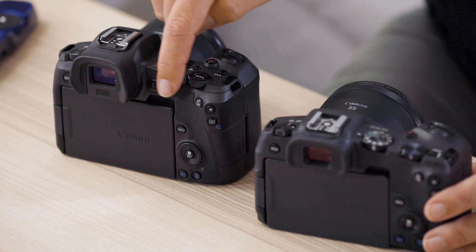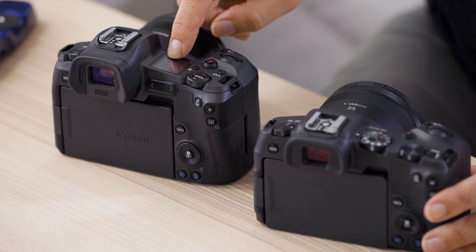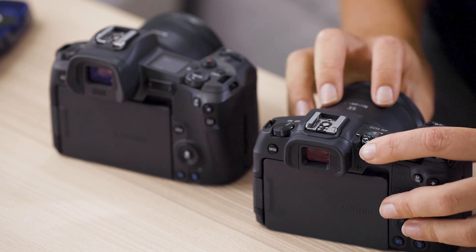The other thing you'll notice is the multifunction bar and the LCD screen on the top have been removed on the EOS RP and replaced with the traditional mode dial.